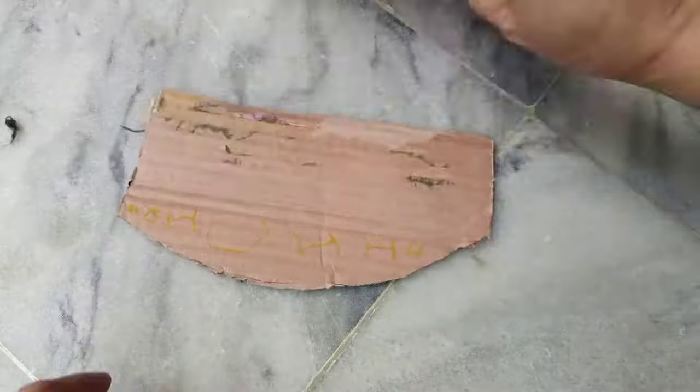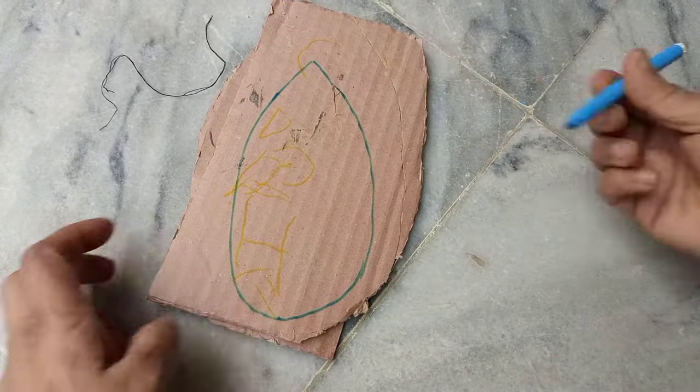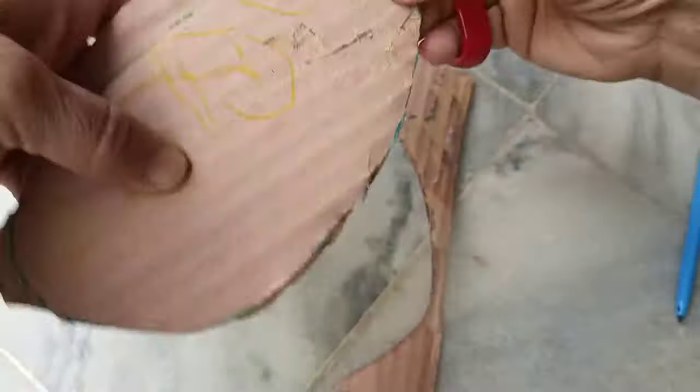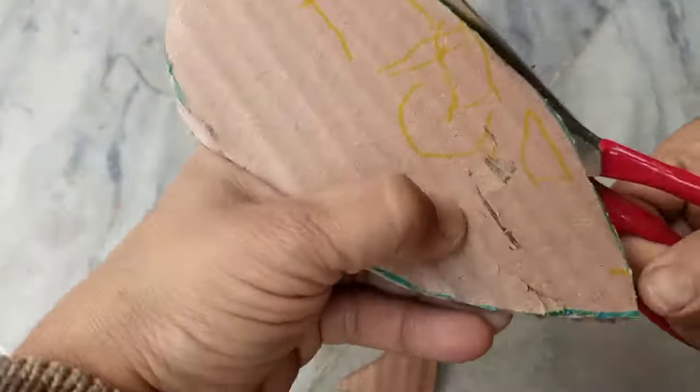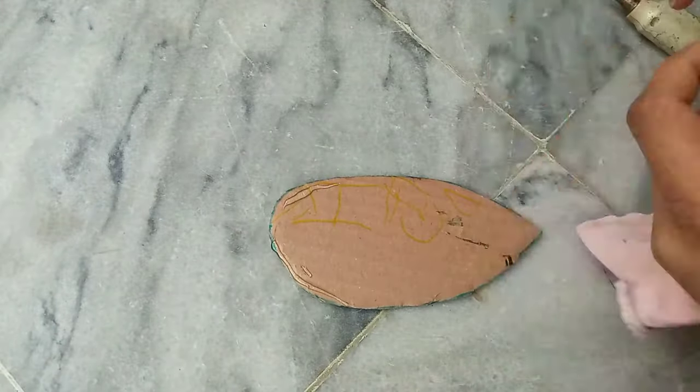Now I will make the ears of the sheep. Take a cardboard piece and draw an ear shape on it with any marker. Then take any skin-colored or light pink base cloth, place it on the cardboard, and attach it with hot glue.